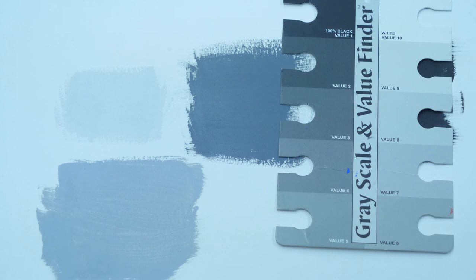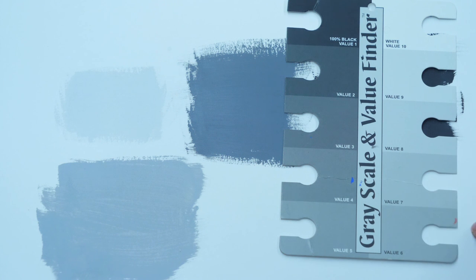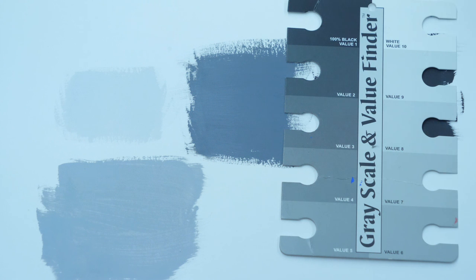One common error we see from students is that the values in the mid-tone region tend to get too similar. We want a nice consistent jump between all the different values — from one to ten should feel completely different from each other. If you have values that are too similar, they'll blend great on the scale, but that's because they're too similar in value. Make sure you're squinting hard and comparing one to the other. That's all you need to know for this video — I hope it was helpful, and I'll see you in the next video.